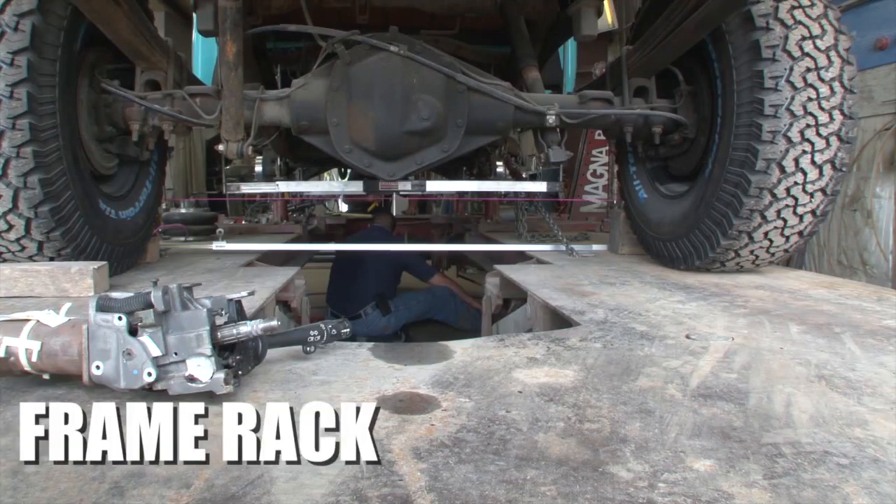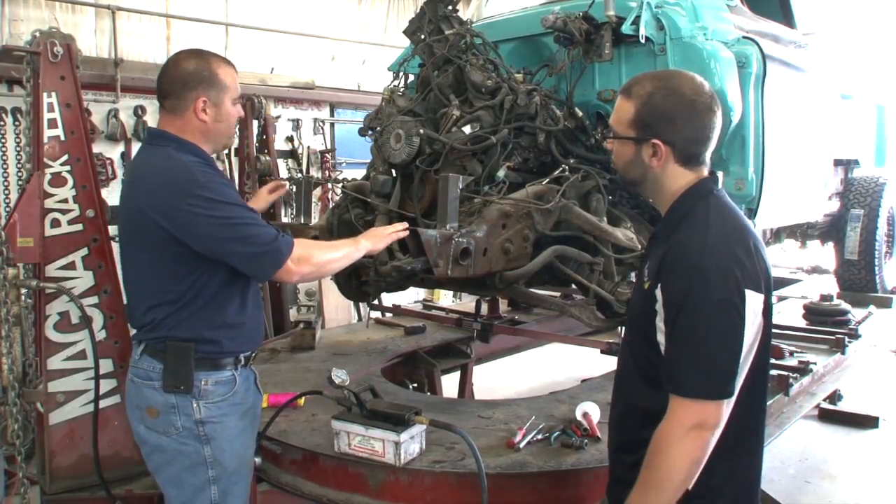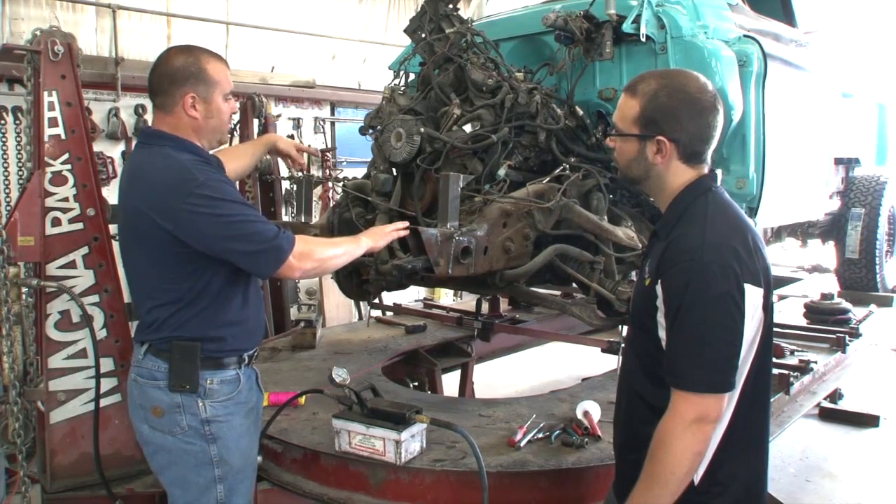Today we're on the frame rack with the Apache. Because the truck got hit in the front end, it's a little bit tweaked and we got it up on the frame rack — we're just going to get it pulled out straight. I have Brett with me here today and he's going to show me what the frame rack's about and what we're doing here.